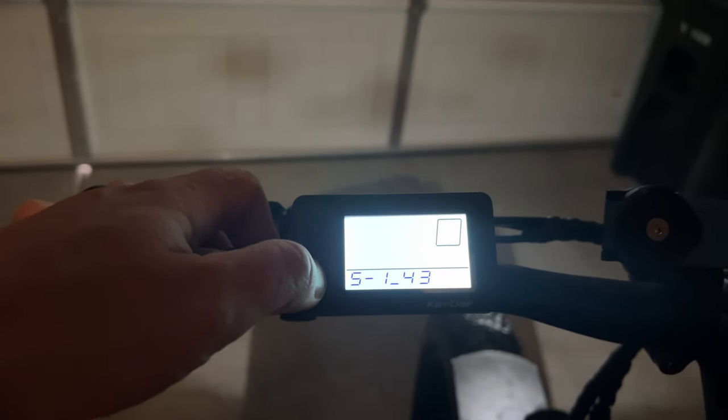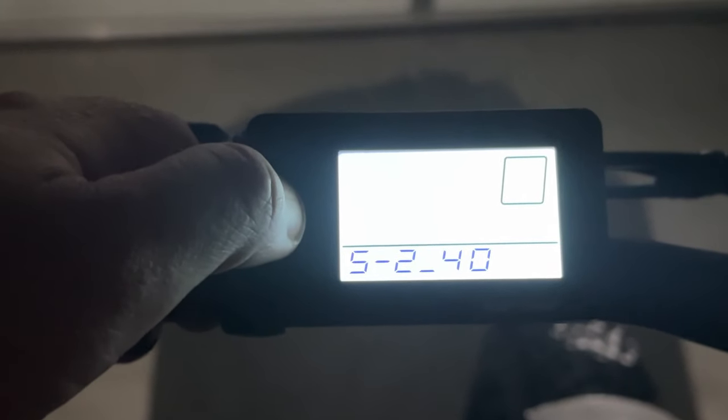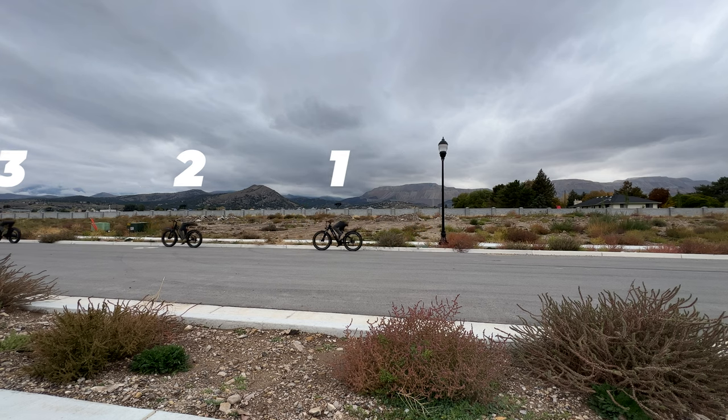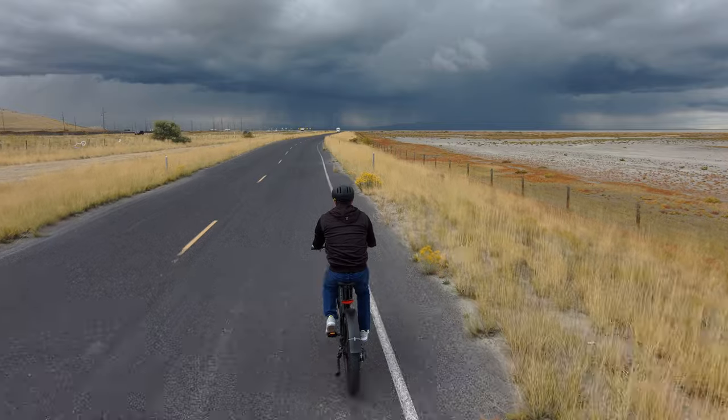Taking that a step further, you can change the power of each level. I had the bike programmed to 5 levels, and then set pedal assist 1 at 20% power, 2 at 40%, 3 at 60%, 4 at 80%, and 5 at 100%. A 20% difference translates to about 5 miles per hour faster. If you wanted a bigger spread between the levels, you can adjust each level from 0 to 100% — so you could set pedal assist 1 to 100%, which would top the bike out at 27 miles per hour. The point is, you can set each one of those levels to the speed that you want.